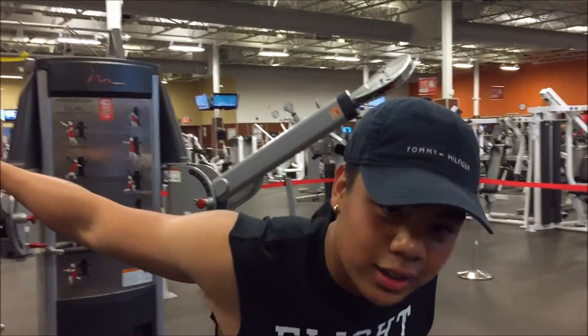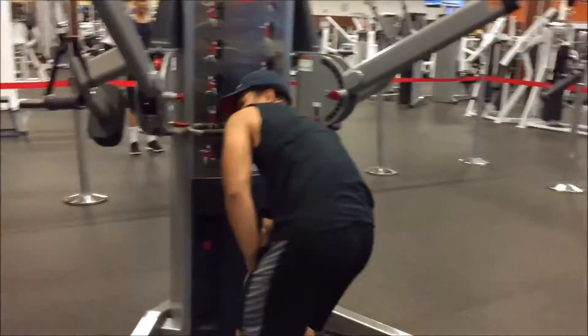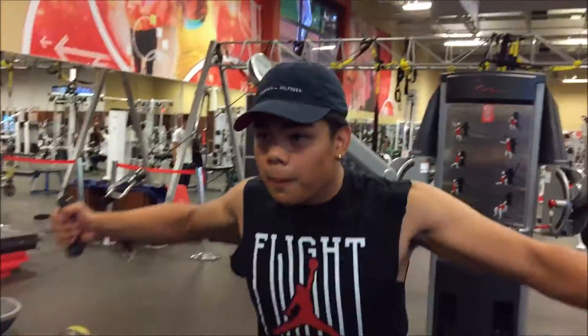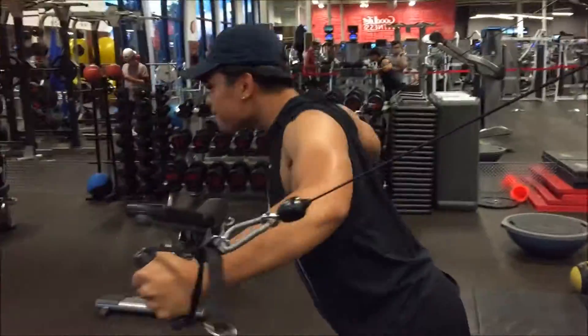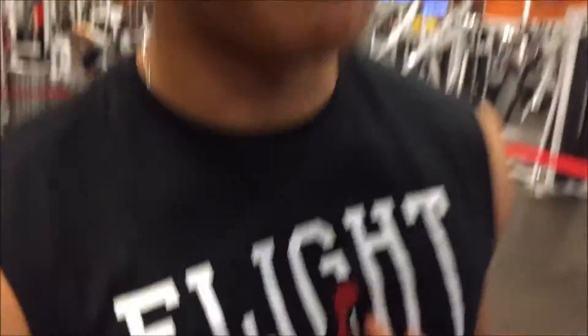All right guys, just got finished incline dumbbell press, now we're gonna do some chest flies — four sets of 12. Those chest flies burn a certain type of way, make you feel some type of way.